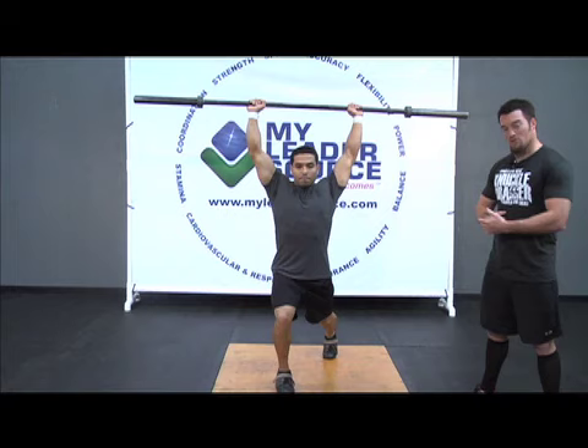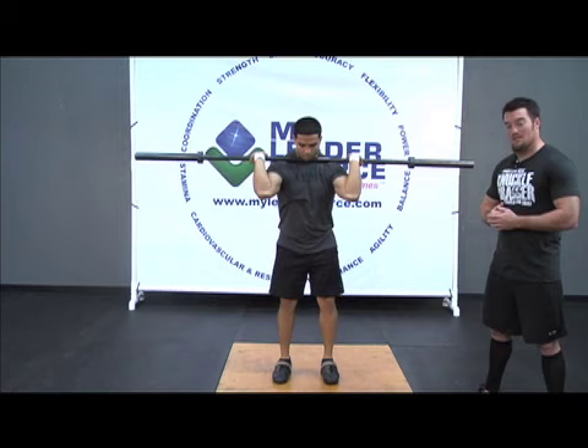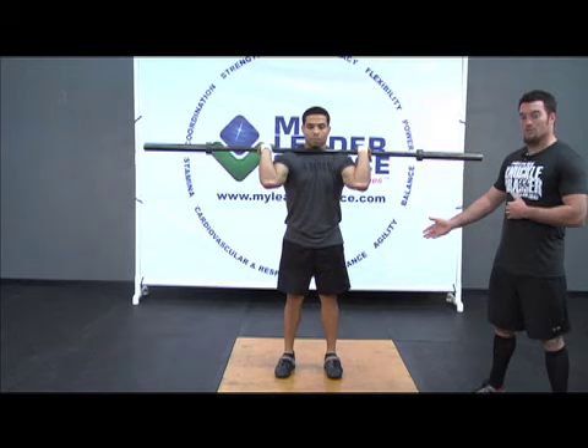Now what's going to happen here is we begin the same way as the push jerk, only now Carlos is going to actually split those feet on the landing. He's going to dip, drive, and shoot himself into a lunge position, then bring that front foot forward and stand back up. As he resets, we start with the feet under hips. The weight should be in the heels, his legs tight, glutes tight, abs in.